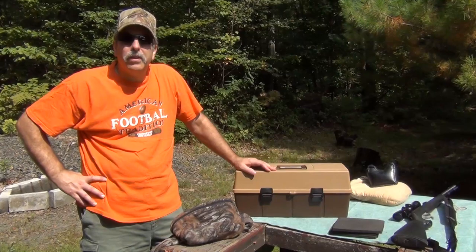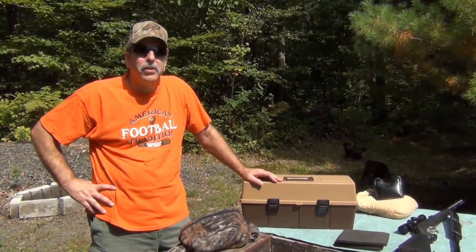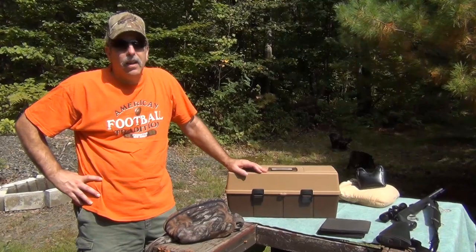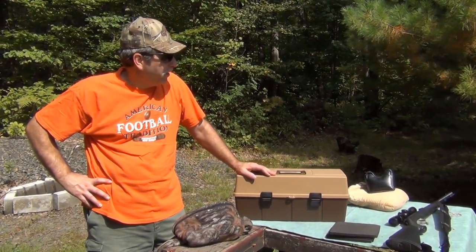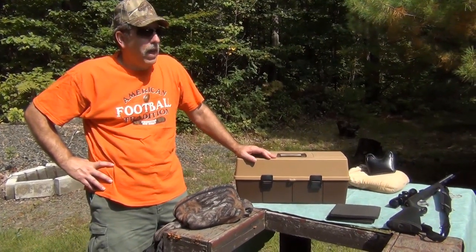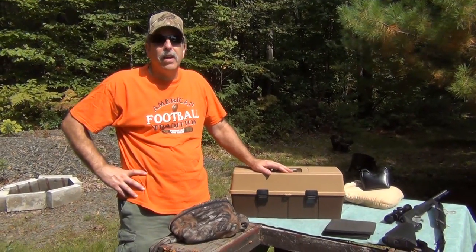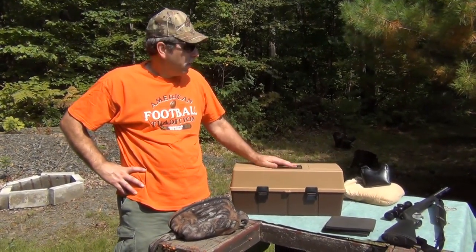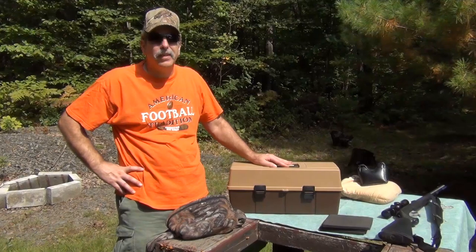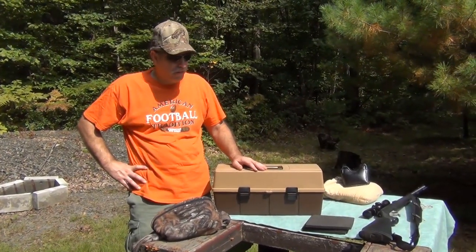If you're thinking about getting into muzzleloading, most of the time if you go to the stores now, just about all you can find is the modern inline muzzleloader. As far as Pennsylvania goes, I don't muzzleload hunt in Pennsylvania, so I don't pay attention to what you can do. I know the after-Christmas season still has to be done with a flintlock and fixed sights. I'm not sure if they opened some type of October muzzleloader season.